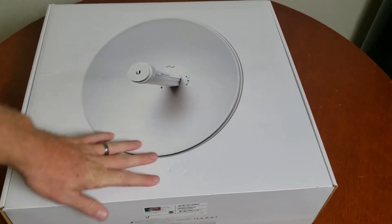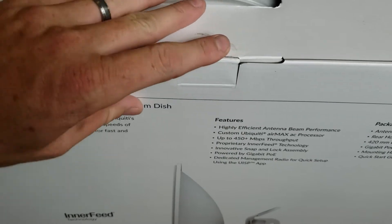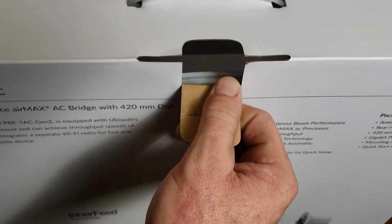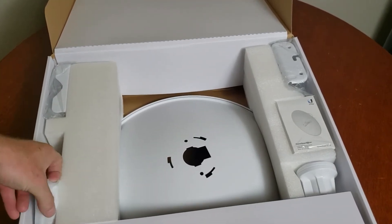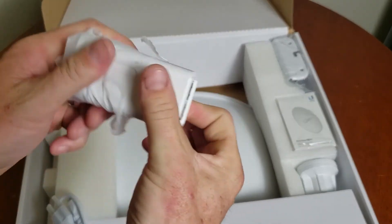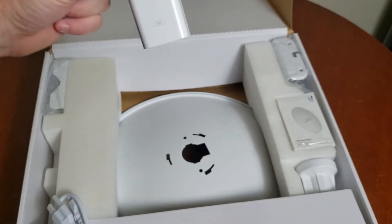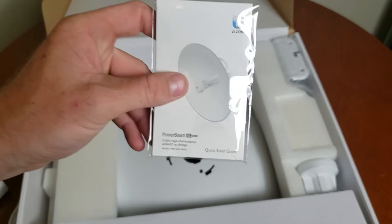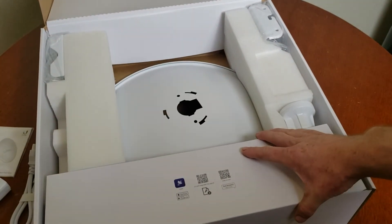Alright, let's get into this unboxing. Opening it up. So here are all the pieces. What I'm happy to see is the white PoE injector — PoE Plus, a nice 24-volt PoE Plus injector. There's a new cable included. Got a quick start guide, but we got all the info on the box — how to scan it to get it going.